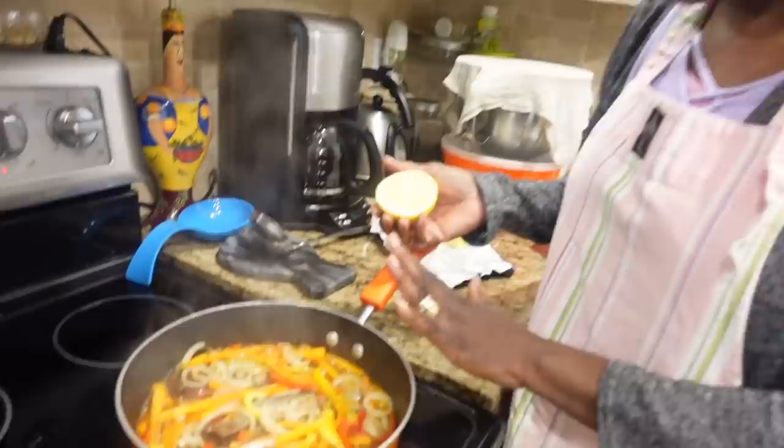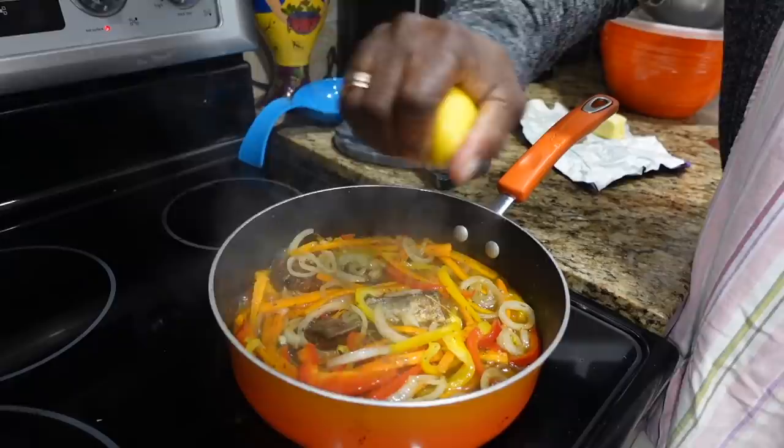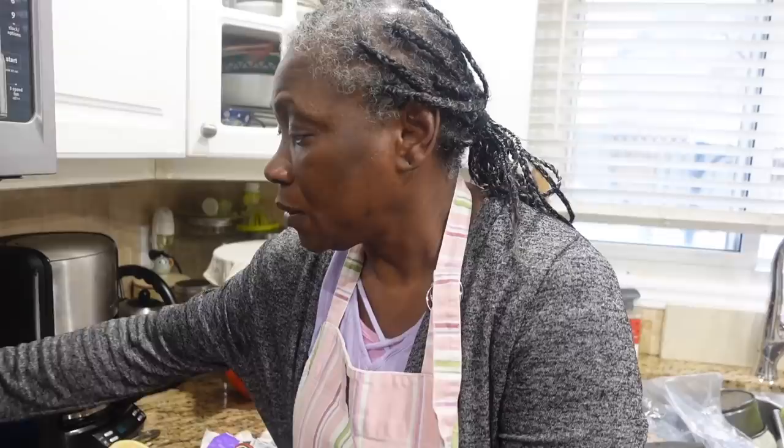Everything is coming to a simmer, so I'm just gonna sprinkle a little bit of lemon juice over it. If you want, you can add a piece of butter — I like to put some butter in it, about one tablespoon. Now it's come to a simmer and it's ready.